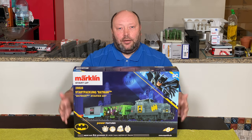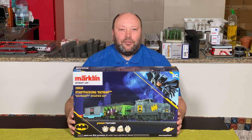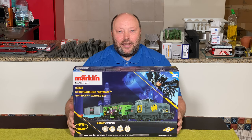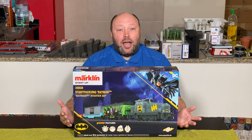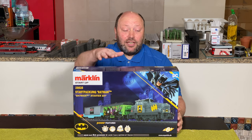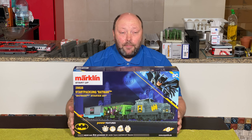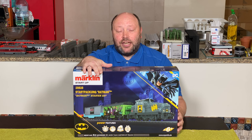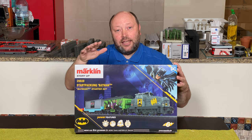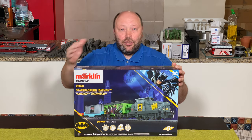So what is the Märklin startup? Basically Märklin comes in three flavors. There's the normal Märklin that we all know and love — basically for adults, for people above 15 years old. However, Märklin has two additional series. They have the startup series, which is for kids from six years and up. The cool thing about the startup series is that it's actually compatible with the normal Märklin — it's standard C-track, and locomotives can also drive on the normal Märklin.